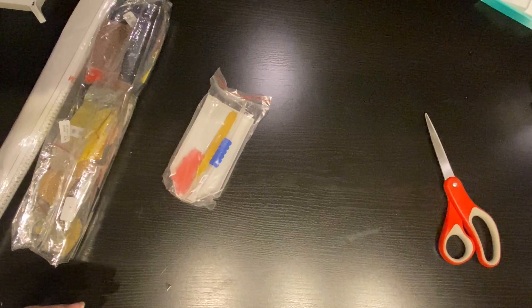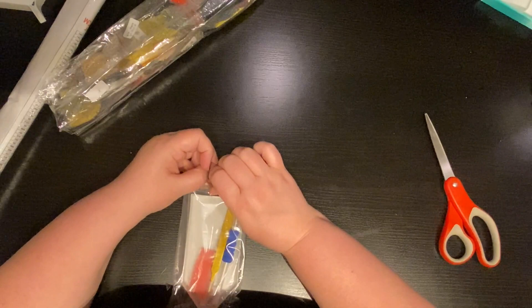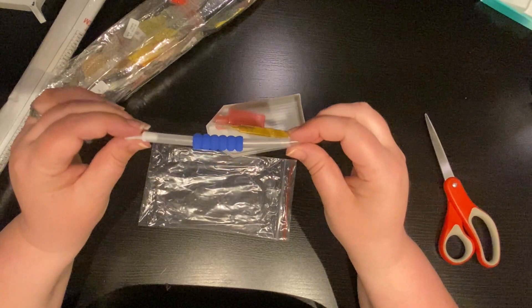Are you guys ready? This is Mary's Diamond Painting. I am so, so excited. There were two different paintings I wanted to buy, but I could only afford one and I went with this one. It's not my normal style, and that's why I went with it — it's a new company, I need a new style, and let's get to it.